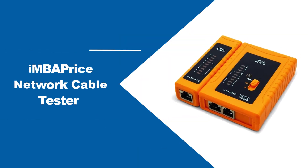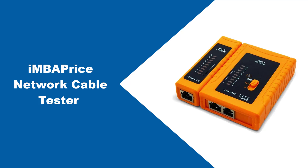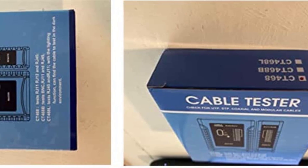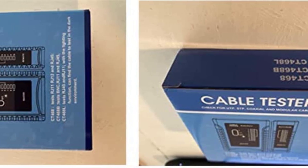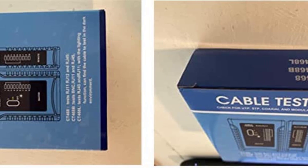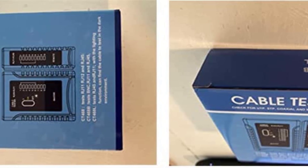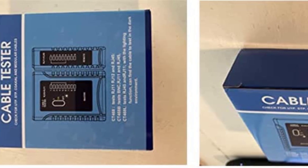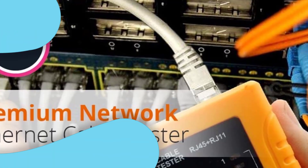At number one: the Imaprice Network Cable Tester. This network cable tester is among the best there is in the product market. You can use this LAN tester in a variety of ways as it features multifunctional capabilities. For instance, this product is pre-programmed to run a full cable connection diagnostics test.